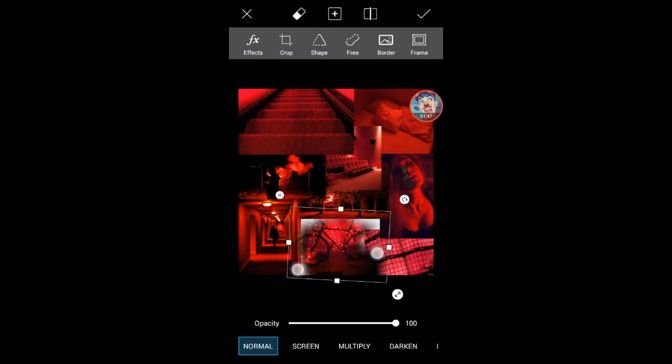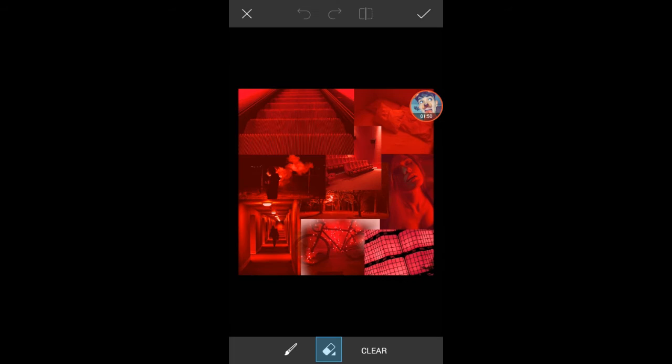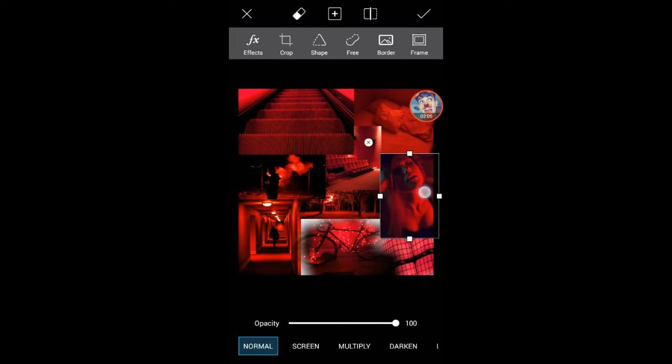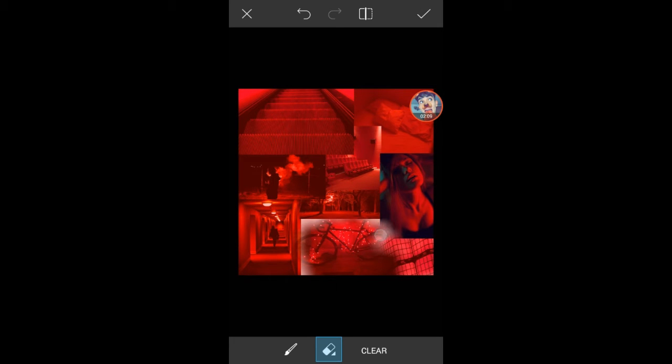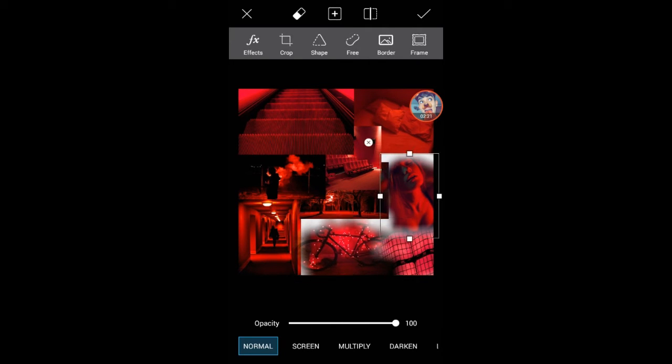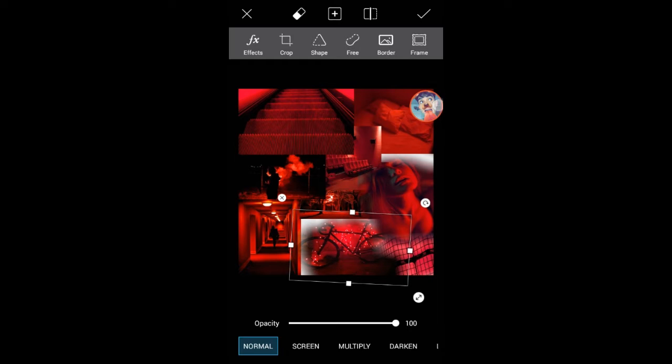I'm going to stretch it out. I'm going to show you two more times and then I'm going to do it by myself and come back when it's done. One more time — I just want to adjust it how you like it. I want this one on top of that one, so I'm going to stretch that out a little bit and block it up, then finish off editing and come back.